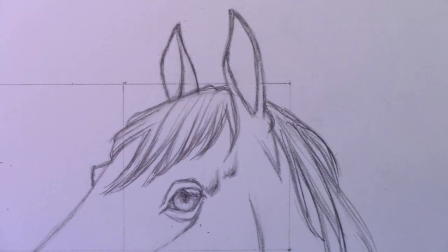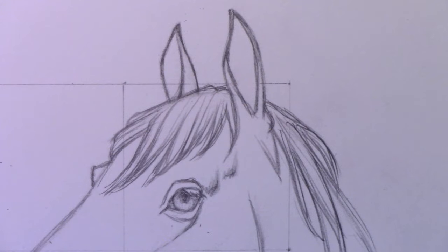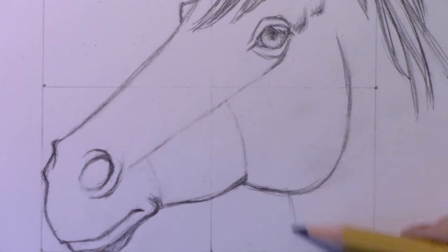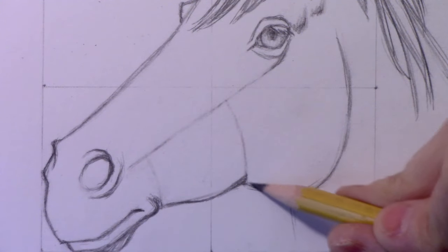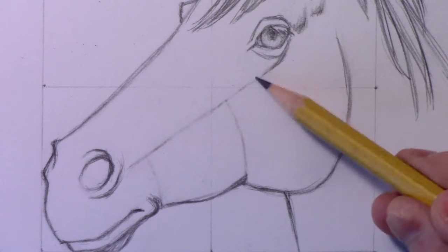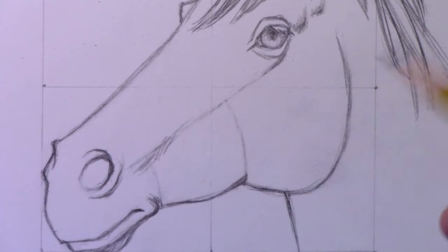Now it's time to grapple with one of the hardest parts — the really subtle structure across the whole bridge of the nose, or snout, or muzzle of the horse. That whole area becomes quite subtle in terms of the muscles and even some visible vein work. I also realized I forgot to put in a line for the other side of the horse's neck — it comes in here in that letter J shape we created, maybe not quite halfway across, a little closer to the front.